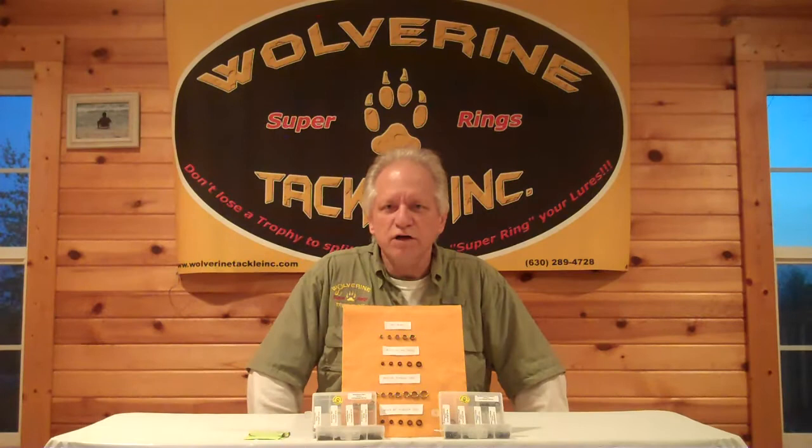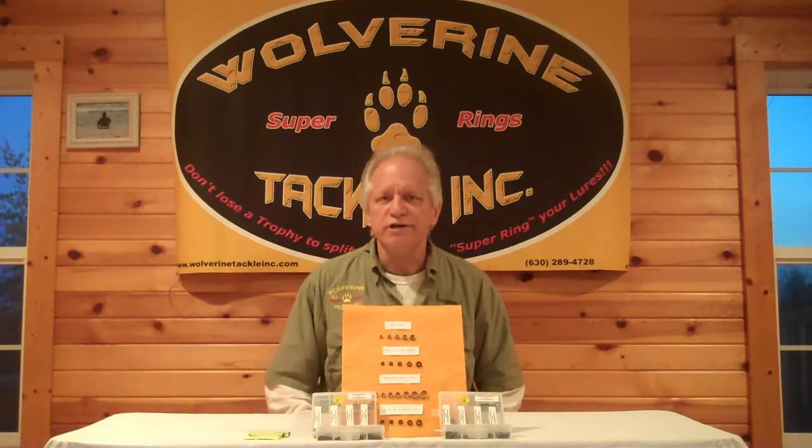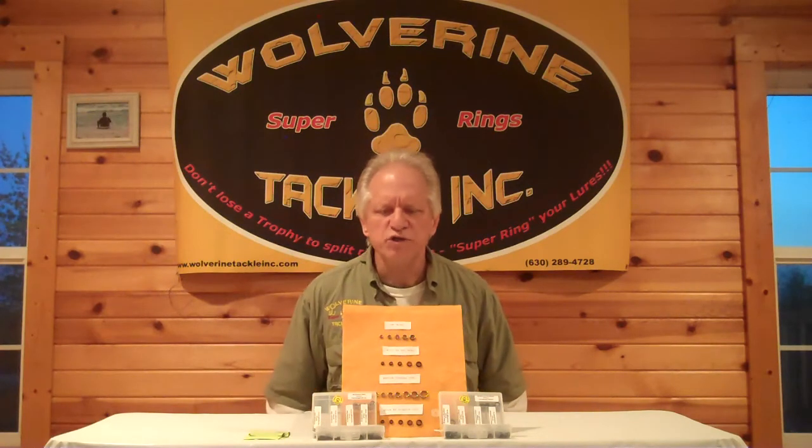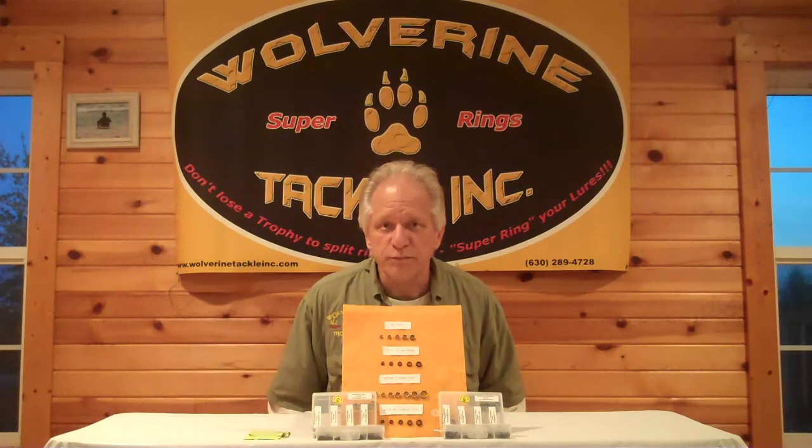Hi, my name is Terry Trattner. I'm president of Wolverine Tackle Company. Wolverine Tackle Company has been known for its triple wrap split rings for over 15 years. All other split rings on the market are just a double wrap, so we cater to the fishermen who don't want to lose a nice fish or an expensive lure because the split ring either breaks or opens up.